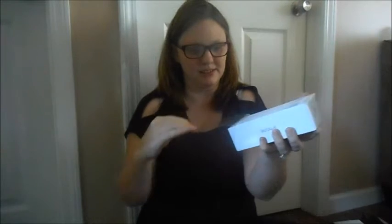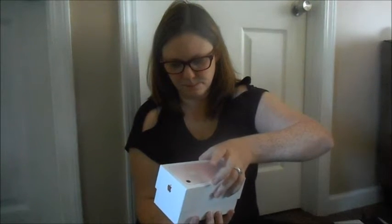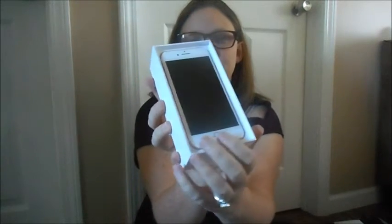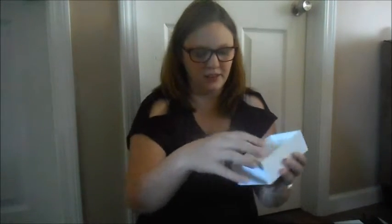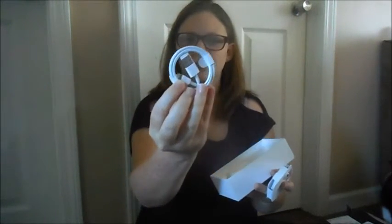I got rose gold, 32 gig. So I'm going to open up the box — and that's what it looks like when you open it. There's the phone. It comes with the phone, the wall charger, the headphones, the headphone adapter, and the charging cord.